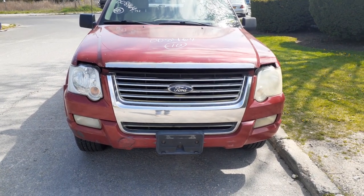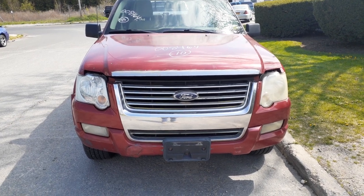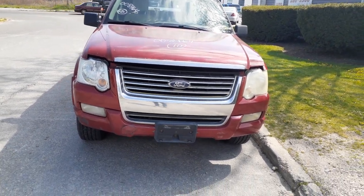Okay, newest addition to the inventory here is a 2010 Ford Explorer XLT, 4.0 automatic 4x4. Stock number is 8464.